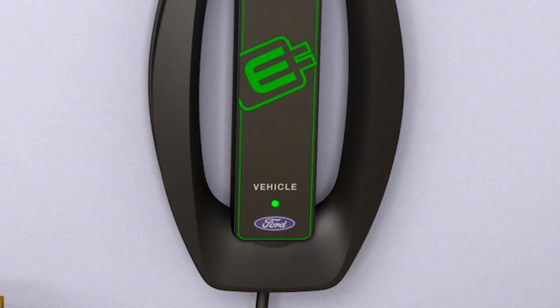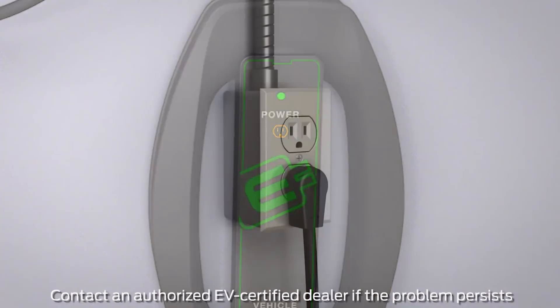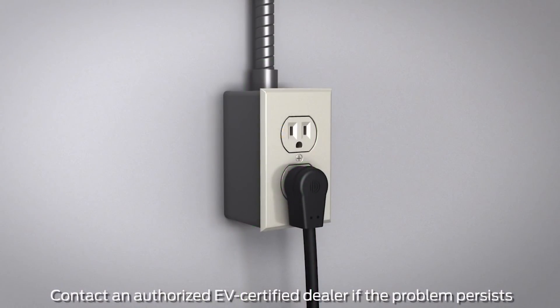A flashing green light means the vehicle is charging. If you see a flashing or solid red triangle LED, a ground fault circuit interrupter fault or charge cord fault has been detected. However, if at any time you see a flashing amber LED light in the shape of an outlet plug, that means high temperature at the AC plug has been detected.